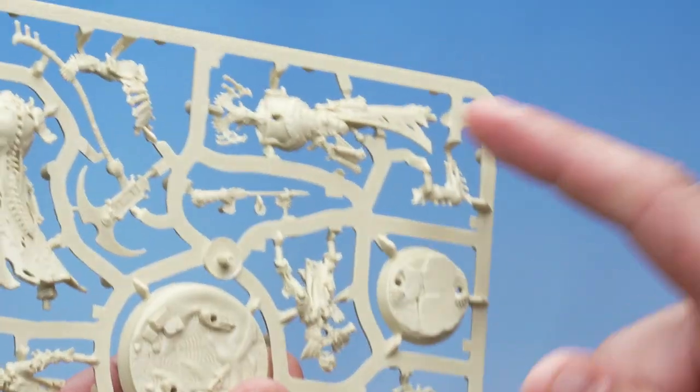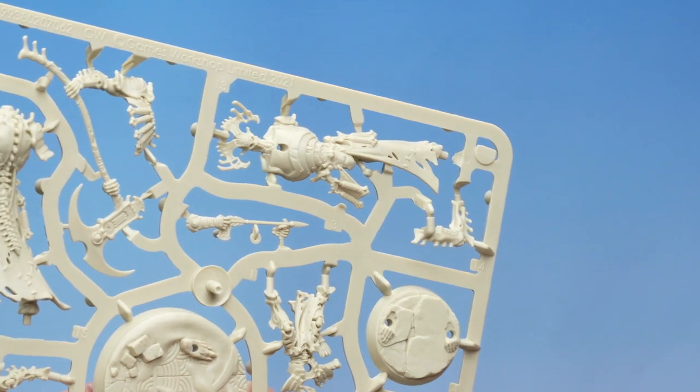Having a look at the instructions, it tells us that the first thing we need to do to build Meir Canaan is to make a sub-assembly of parts 13, 14, and 15. I need to find part 13 first — that's the front of Meir Canaan's body. Let's find it on the sprue, and there it is, with his big face just looking out at us.